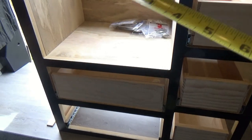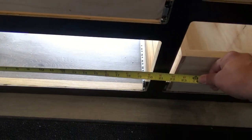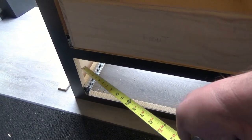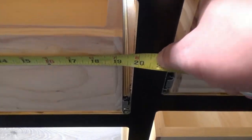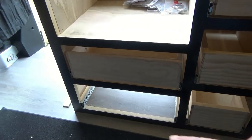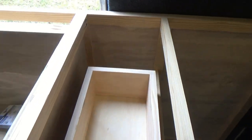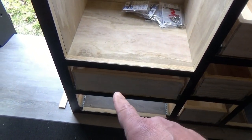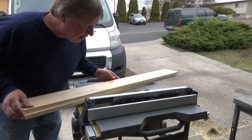Then we've got to put the drawer faces on. First thing we need to do is take the measurement here — we have 20 and a quarter. Our slides are half inch on each side, so we'll deduct one inch, coming out with 19 and a quarter for the width of our drawer, just like this one here. The depth we're going to make 18 inches, which leaves a little room behind to run our plumbing, wiring, and propane hoses. Let's get this one cut, assembled, and get the guides attached.